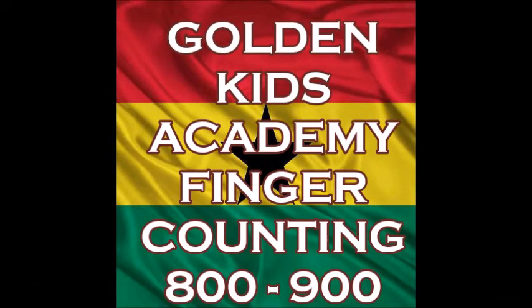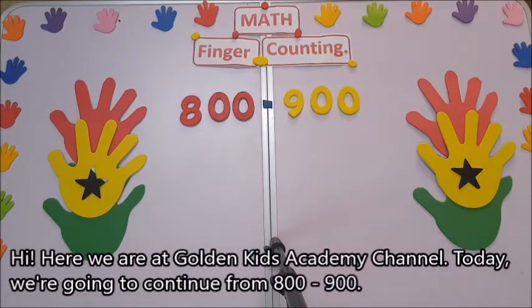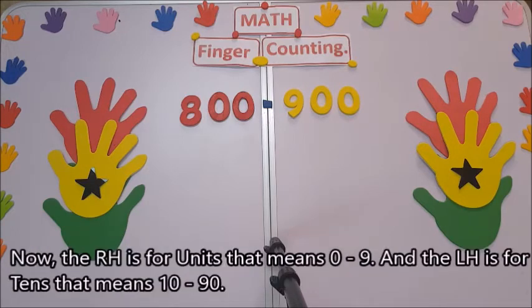Welcome to Golden Case Academy channel. Today we're going to continue counting from 800 to 900.